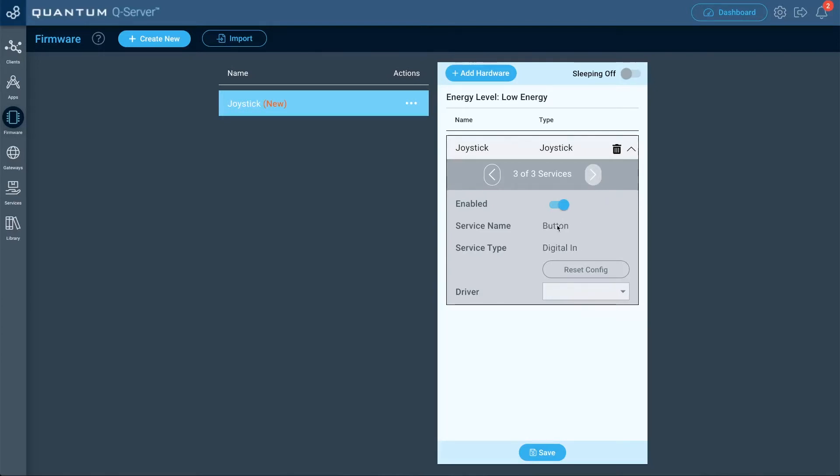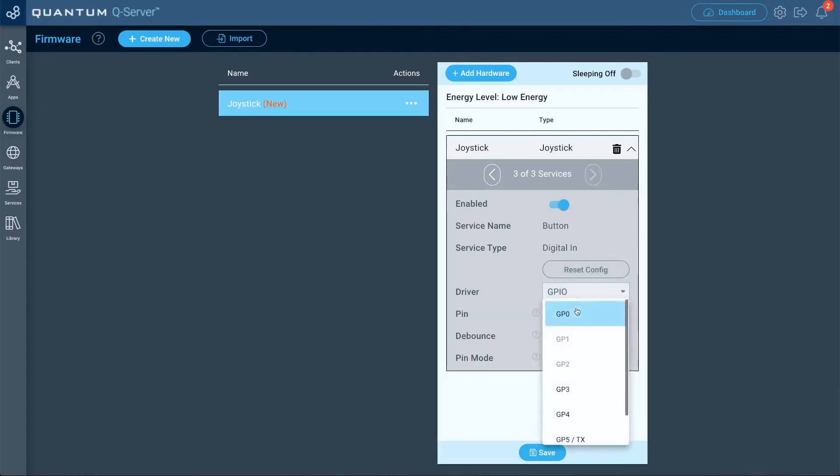Now let's do the last service — this is going to be for the push button. The service type is digital in. For the driver, select GPIO again. For the pin, select GP0. For the debounce, select enabled. For the pin mode, this joystick is wired as an input pull-up, so we have to select input pull up. If you don't choose input pull up — say if you put input pull down or floating — it's not going to work. Make sure you select input pull up, and then click save.